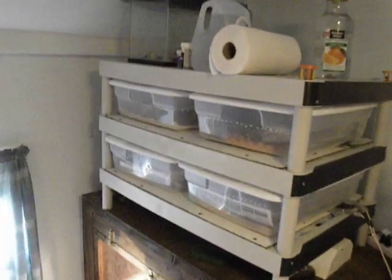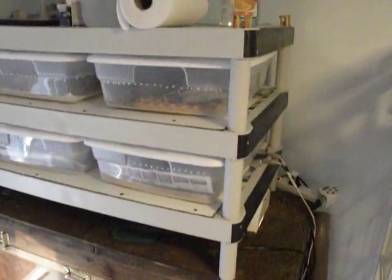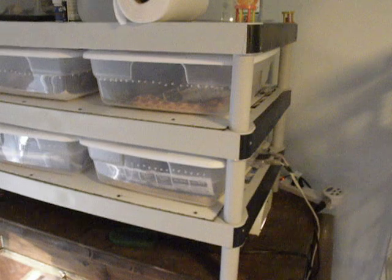Hey YouTube, here's my rack for my corn snakes. I got it off — I forget who did it — but it's the shelving rack from Home Depot, except that I did mine a different way.